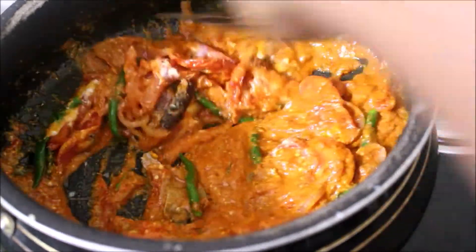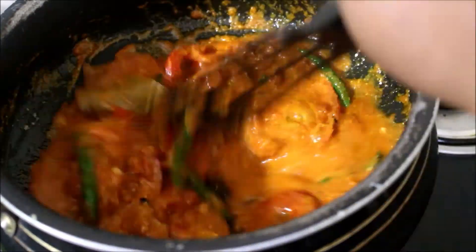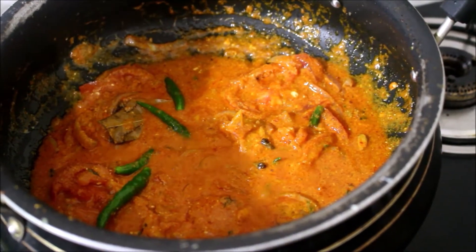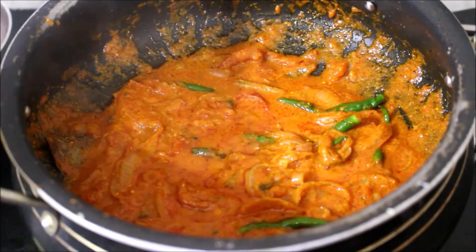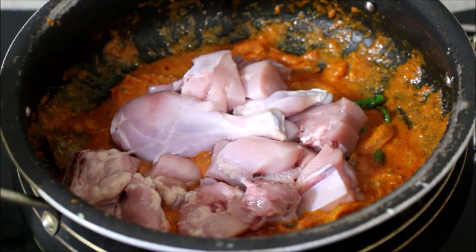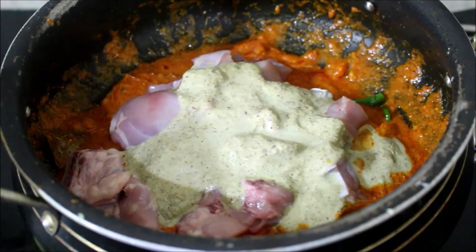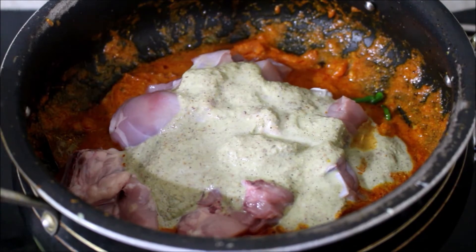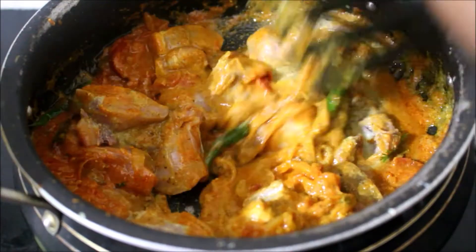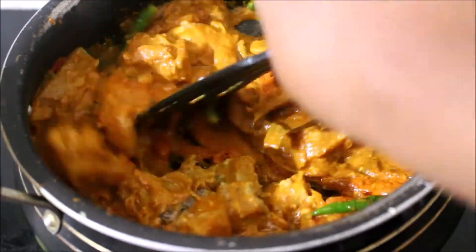Put some salt in the pan. Cook the garlic and boil it up.